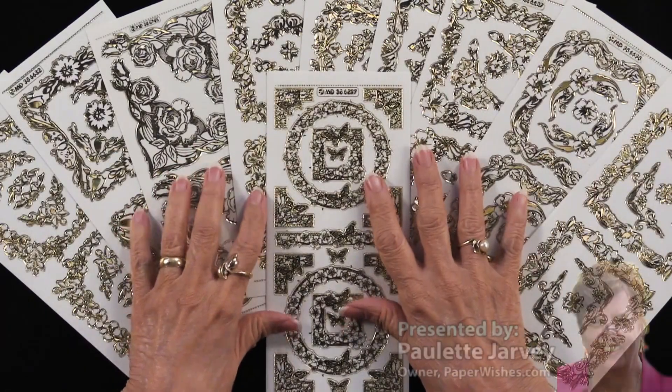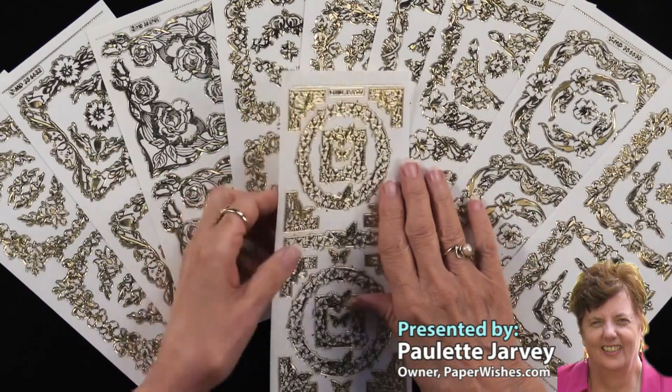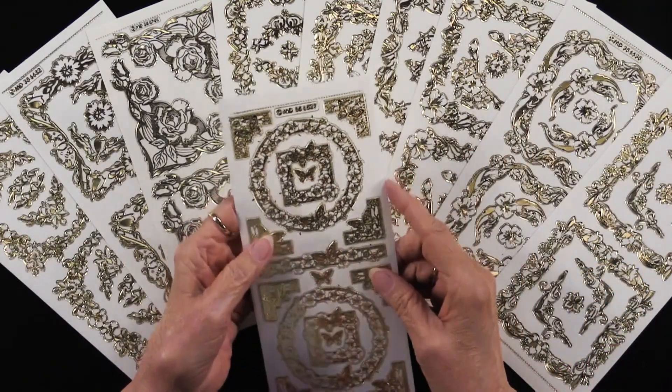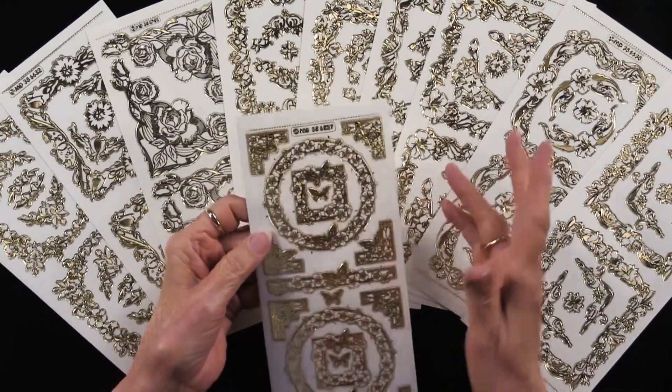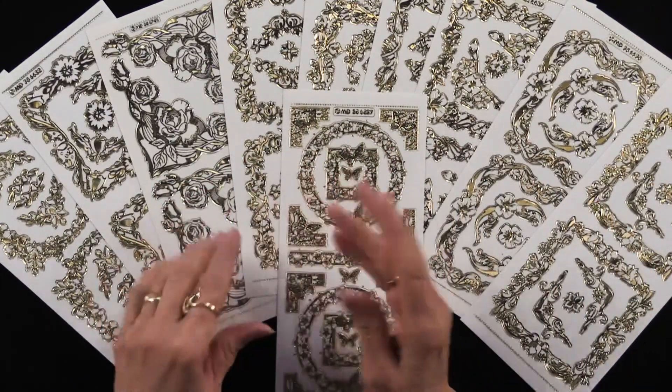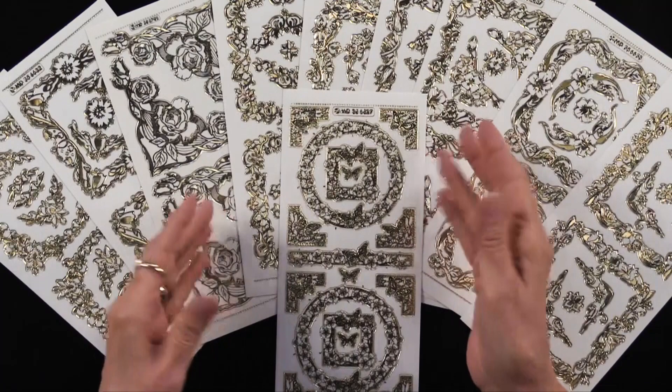We have brand new things in our engraved dazzles — look, we have fancy frames and corners. They are beautiful and you can see there are 10 sheets in gold, but they're also the same 10 sheets in silver.